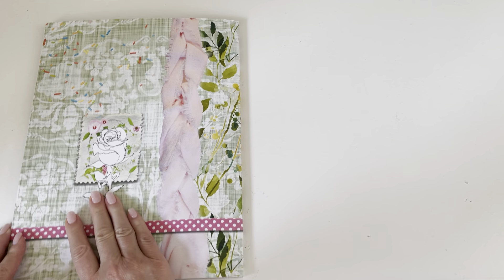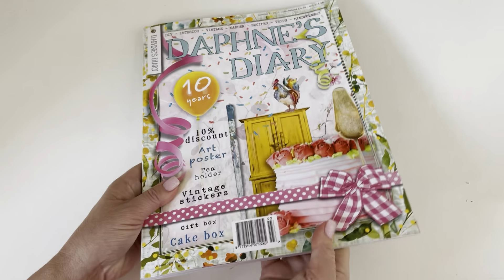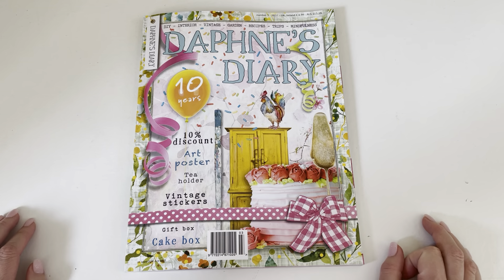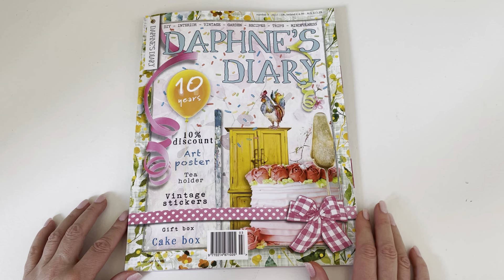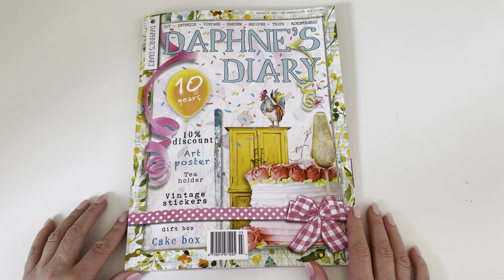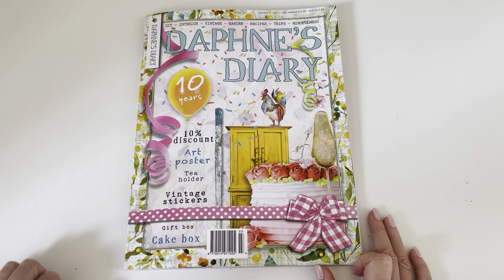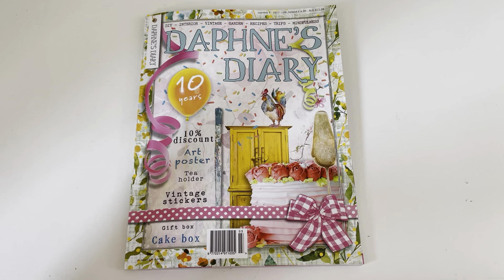There's the back of it — it's gorgeous with that rose. Thanks for coming to my channel! Anytime I get Daphne's Diary I will post it, because I love sharing it. It's one of my favorite things to get in the mail. Have a great day and please subscribe to my channel!